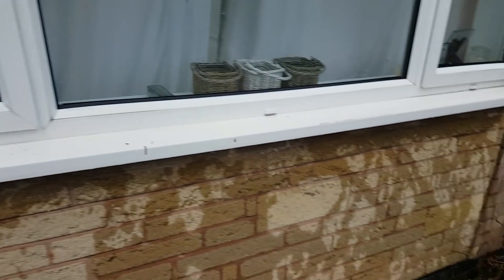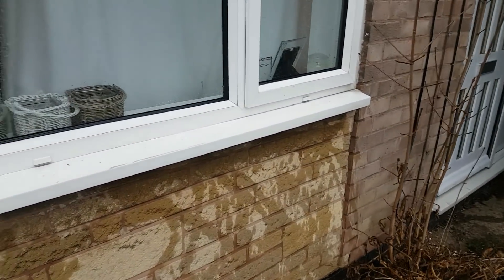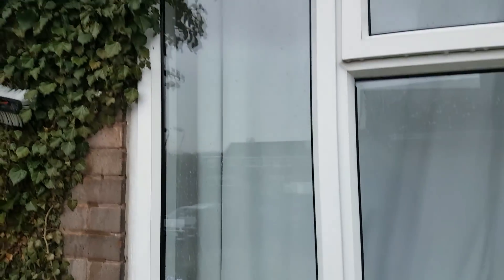Morning guys, it's Darren at Green Pro Clean window cleaning in Nottingham and Derbyshire. Today we're talking about pricing first cleans.